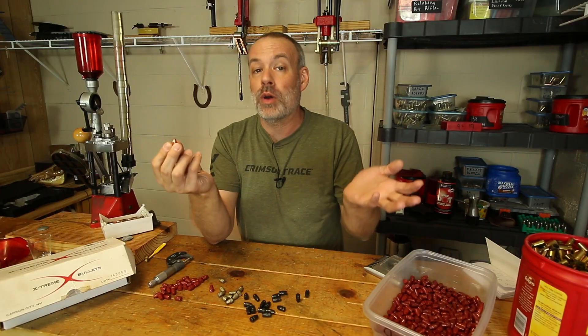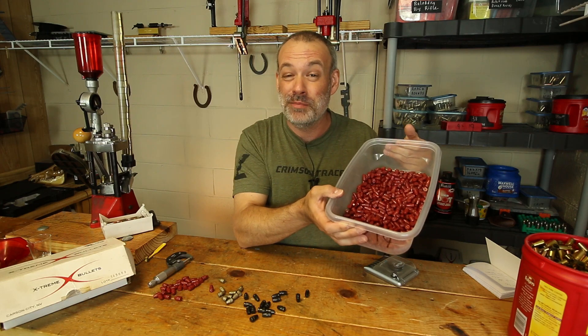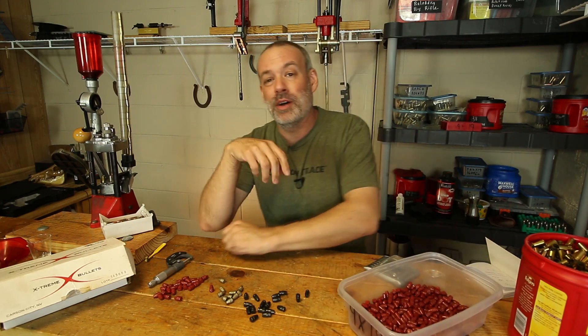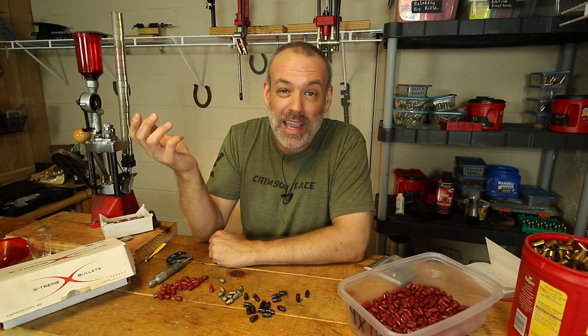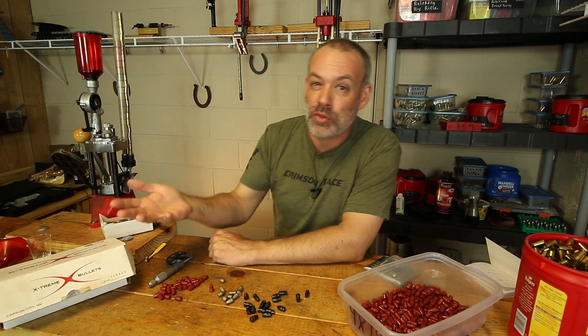That worked for me. It may work for you, but your mileage may vary. Unfortunately, I have 30 pounds of these cast lead bullets stored away. I may melt those back down and make 300 Blackout bullets out of them, because that's a lot of lead just to have sitting there for years and years as I slowly work through them.